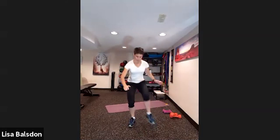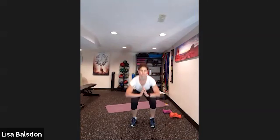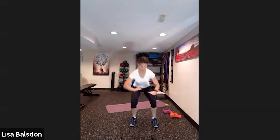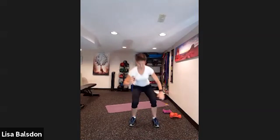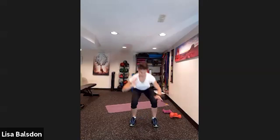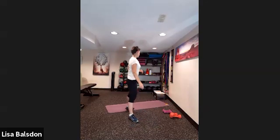Next up, squat down and heel tap. Squat down, heel tap. Keep that going.